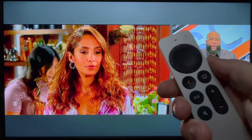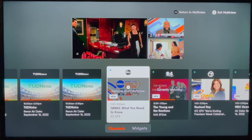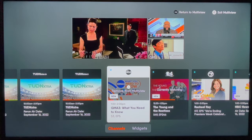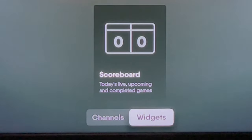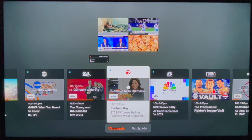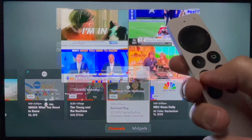From the multi-view experience, I click back on my Apple TV remote. The live TV channels shrink and you see that mini guide again. From here you can add, replace, and remove channels from multi-view. Also, next to the channels option right along the bottom of the screen, you can select widgets to see sports scores and stats from within multi-view. If you ever want to return to multi-view from this mini guide section, just click the play/pause key.